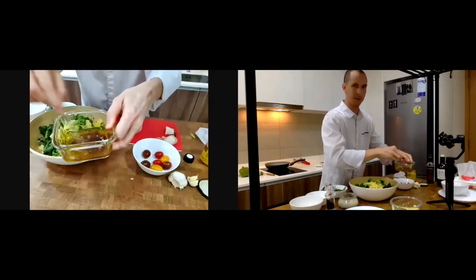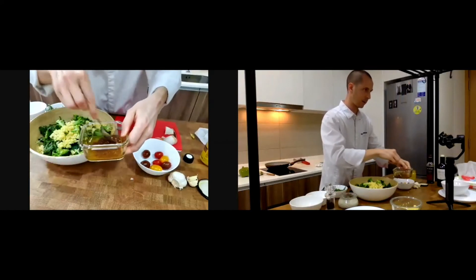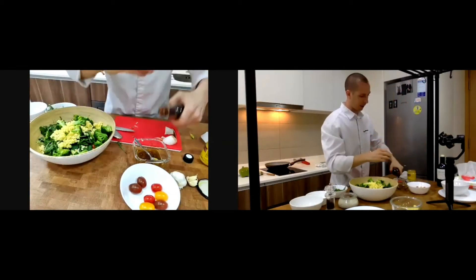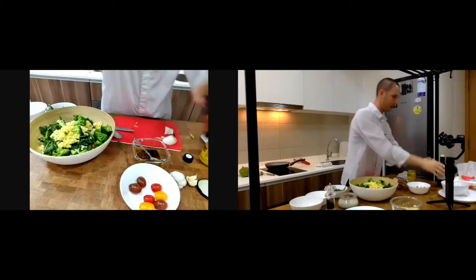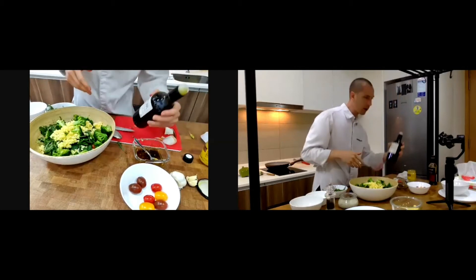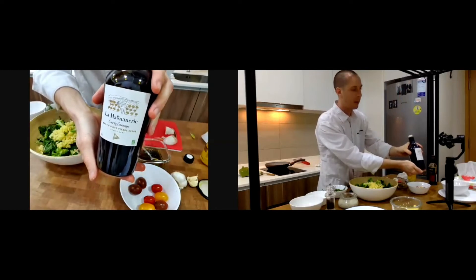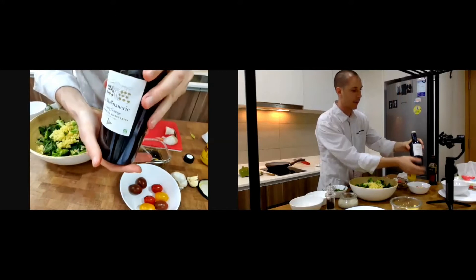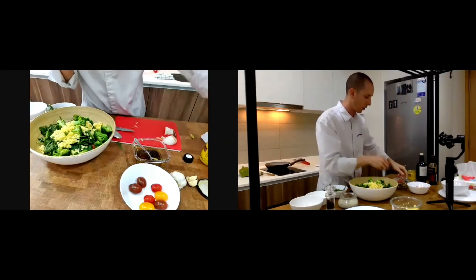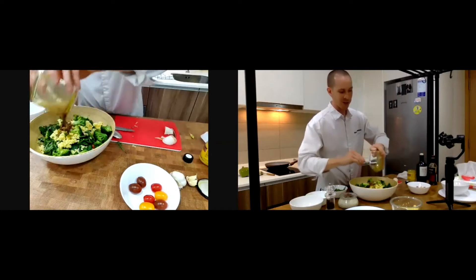Look at that — a nice dressing. I put a little more balsamic and olive oil because the salad is quite big. For olive oil I use extra virgin olive oil — this one is called La Maniagnori, it's from France, an organic extra virgin olive oil with a very nice flavor.